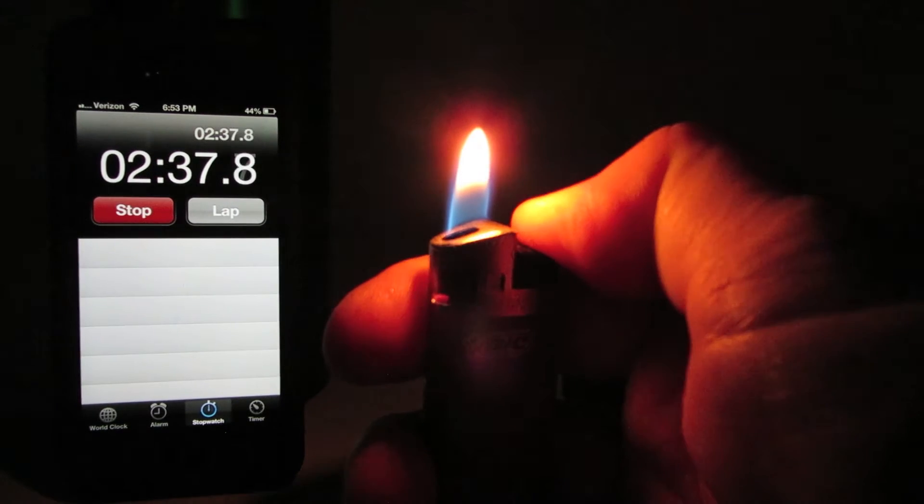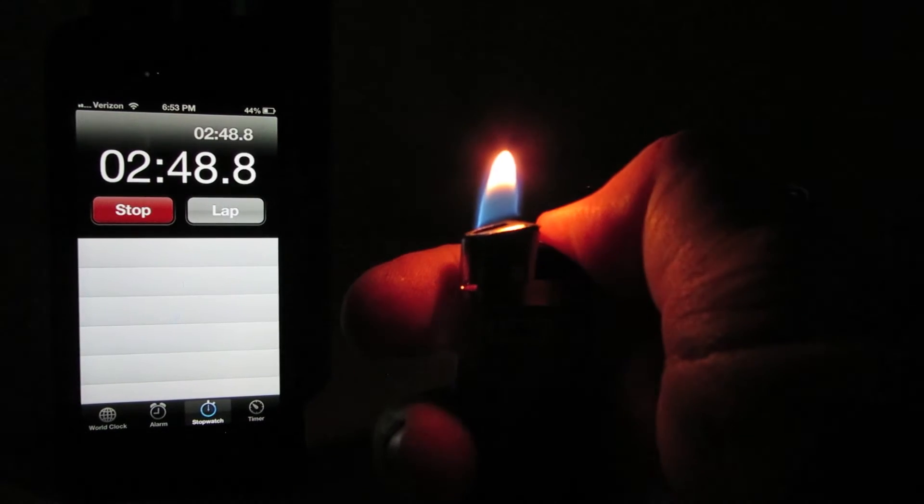We're only two and a half minutes into the test. I don't think it would have warmed up — it just came out of the freezer. Okay, this is the electronic one — this one is almost empty.